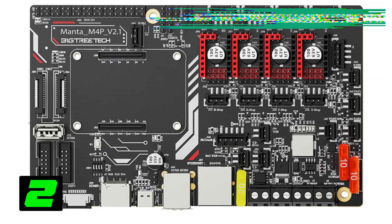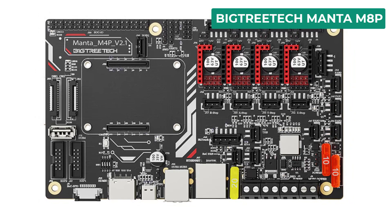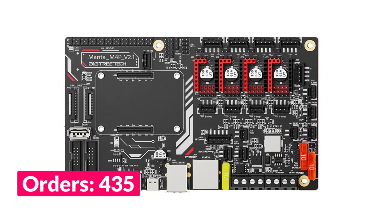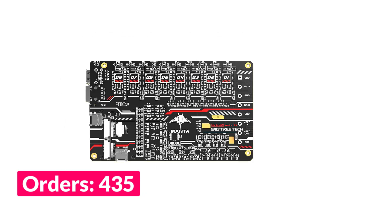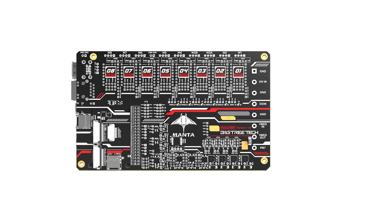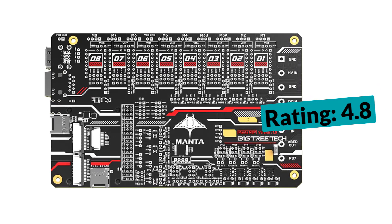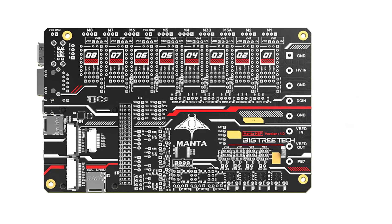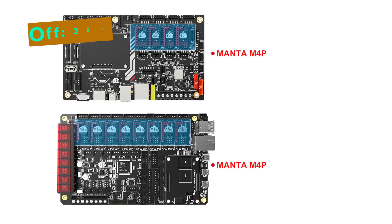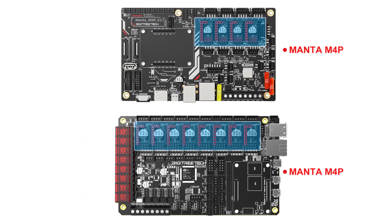Number 2 on our list is the BigTreeTech Manta M8P. Specifications: Brand name — BTT. Item type — motherboard. Model number — BTT M8P V1.0 motherboard. Firmware — Klipper or Marlin. Appearance size — 170 by 102.7mm. Microprocessor — ARM Cortex M0 STM32G0B1VET6 64MHz. Drive input voltage — 24V HV optional. Main board input voltage — DC 12V or DC 24V. Hotbed input voltage — DC 12V or DC 24V. Logic voltage — DC 3.3V. Expansion interface — BLTouch, Servos, Probe, PSION, Filament detect, RGB x2, SPI. Motor drivers supported — TMC5160, TMC2209, TMC2225, TMC2226, TMC2208.